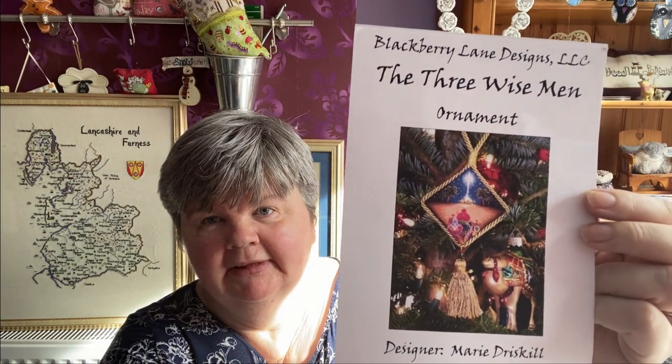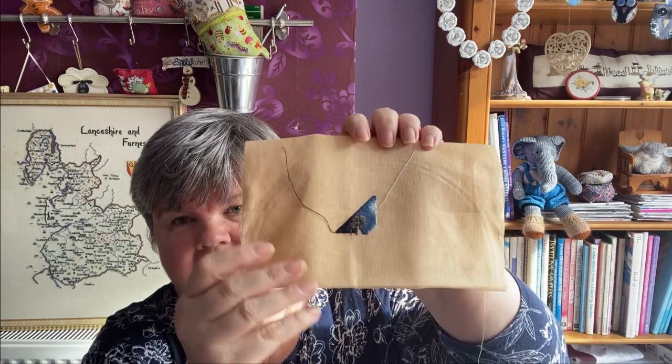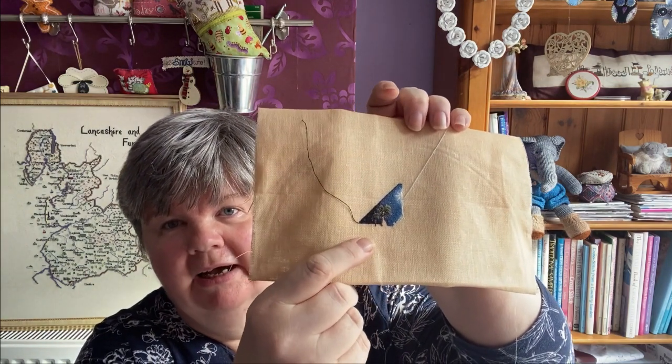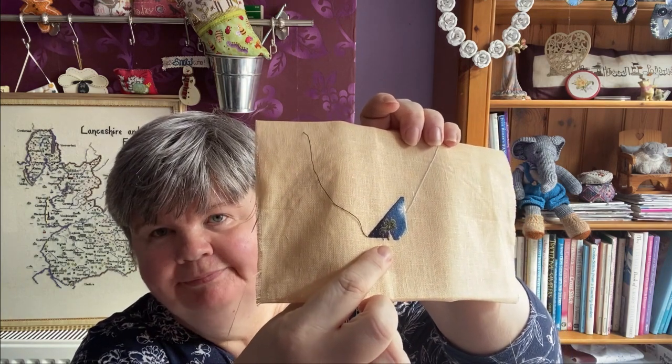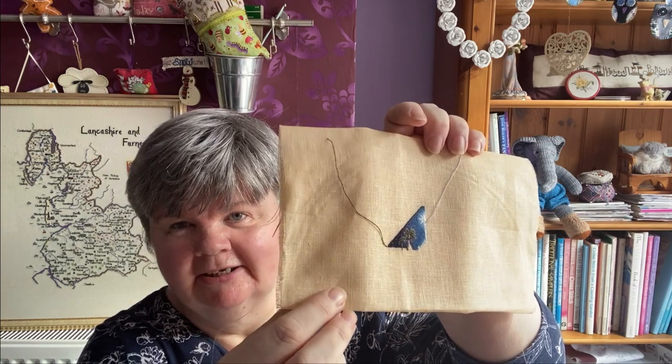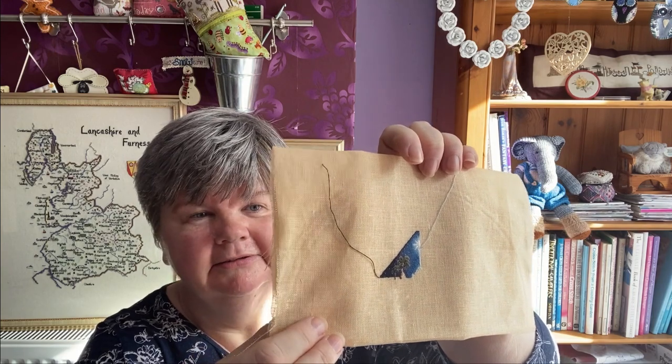The next one is The Three Wise Men by Blackberry Lane Designs — a nice little design. I'm stitching it on 40 count sandstone linen by Permin and as you can see I've now got some palm trees. I could only stitch this when the light was good because it's really difficult to see the holes in artificial light.